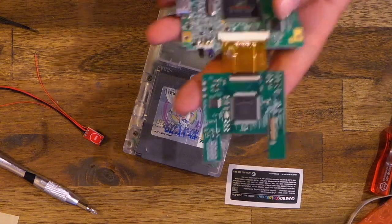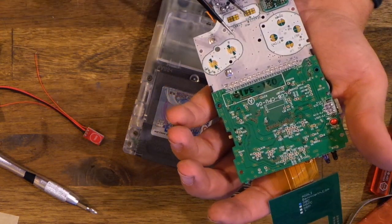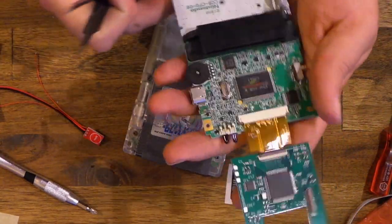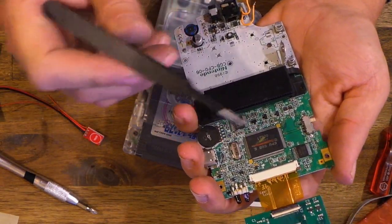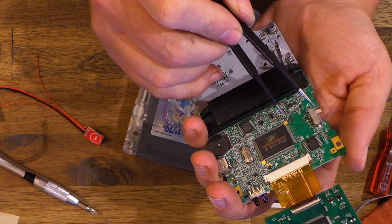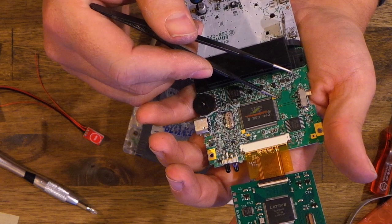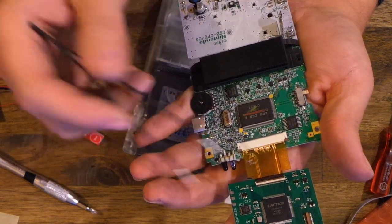One more thing about the brightness pad: instead of connecting to P12 or P13, if you want it to be more discreet — say if you had a full clear build — you can find out where they go. In most Game Boys it's these two pads here, but you can probe it out with your multimeter to find out. Then you can run it straight from P12, which is that pin there, straight to the brightness.